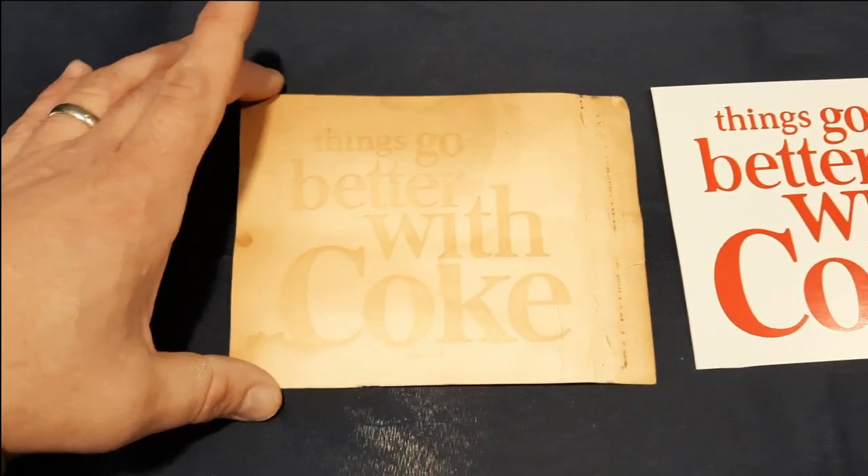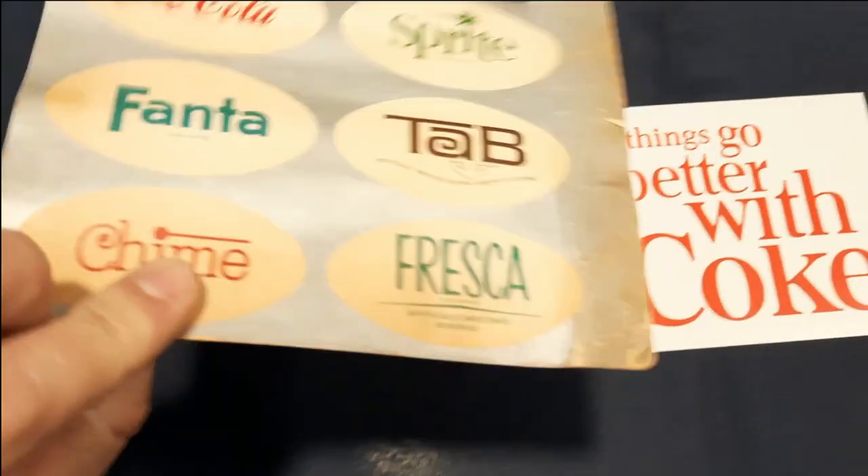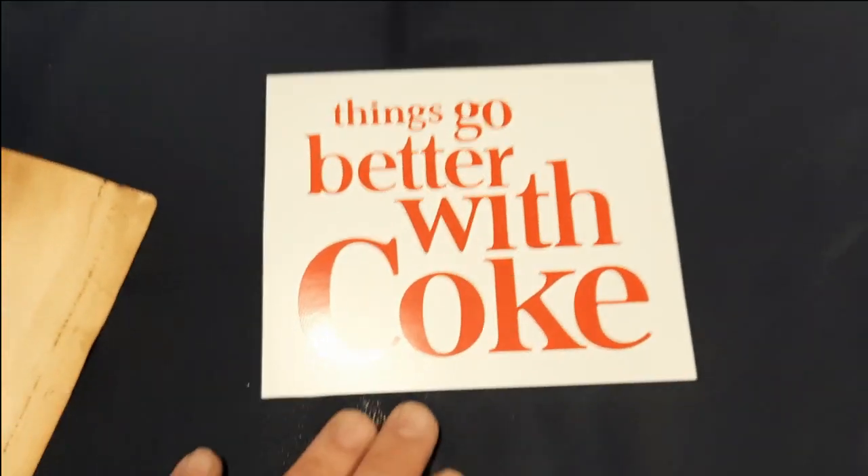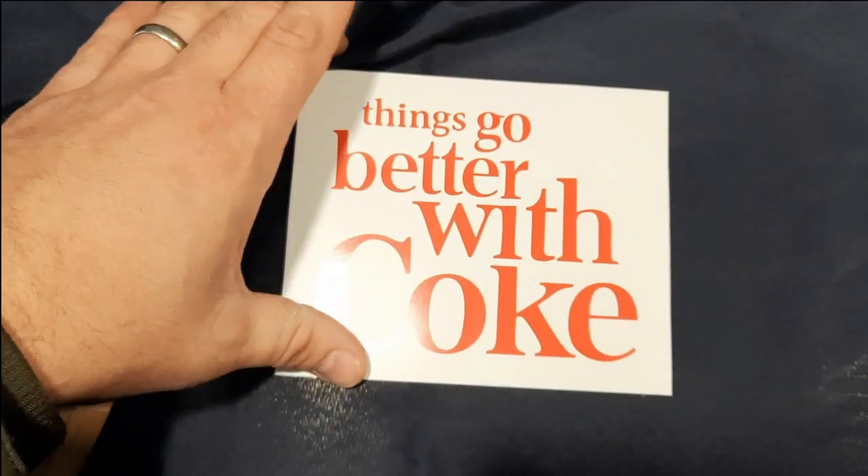This was the original label that was inside the vending machine and as you can see it's pretty worn out and faded. I had a guy make me a new one to go in there.